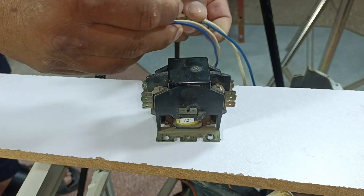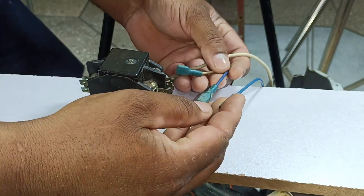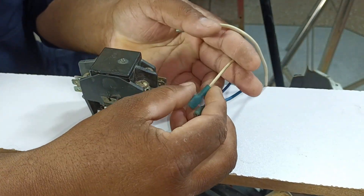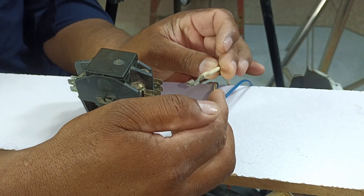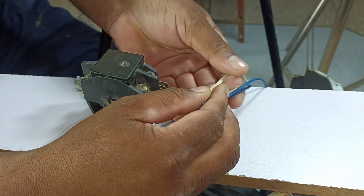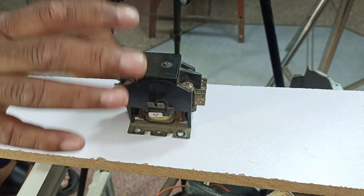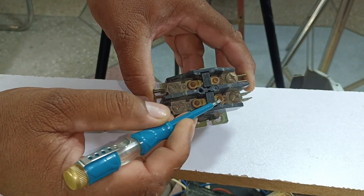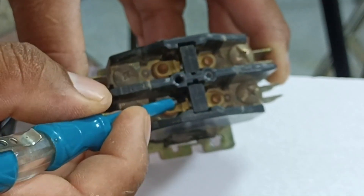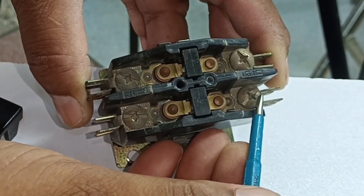From the wires removed from the connector, there are two blue wires — one is the compressor's wire and the other is the fan's wire. There are also two white wires — one is the fan's wire and the other is the neutral, which goes into the capacitor and further to the compressor. Inside this connector, pins are fitted, and when pressed both pins move inward. Whether you use this side or the other for input or output, both are the same — there is no difference.